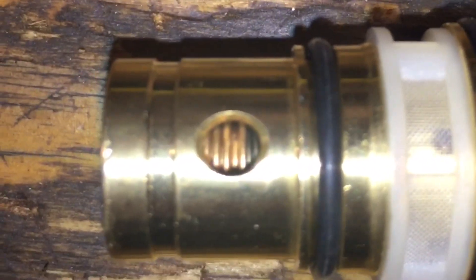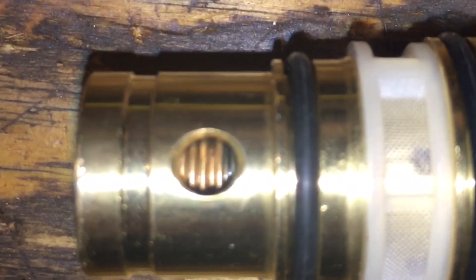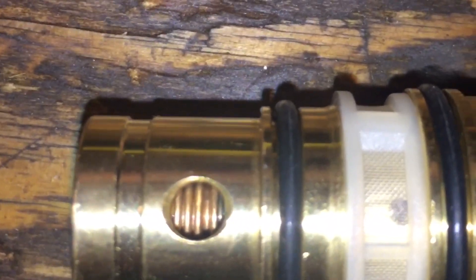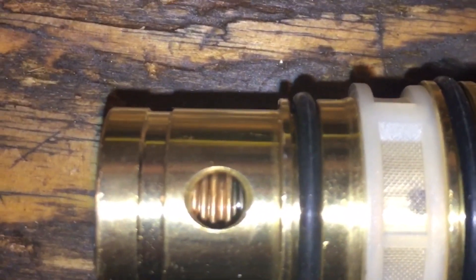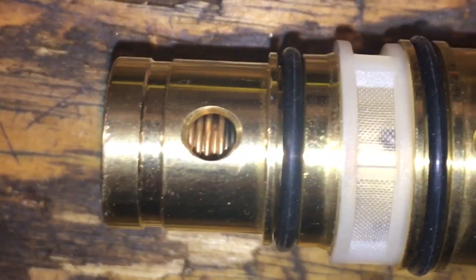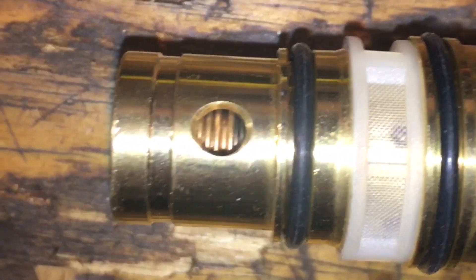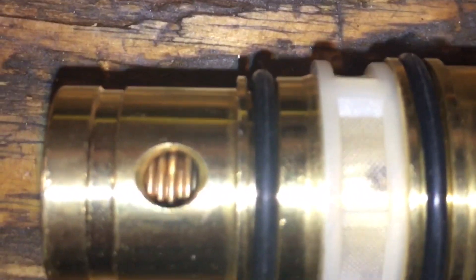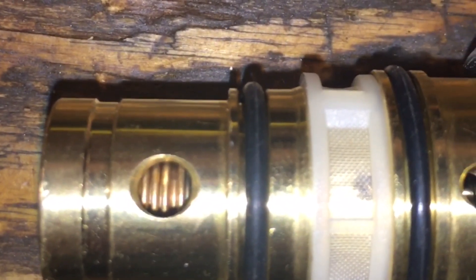Can you see it actually moving there? It's pretty tricky to see. All you can really see is the bias spring actually getting compressed. But it is getting compressed in a linear fashion — I can stop it anywhere. There's maybe an eighth of an inch movement total.